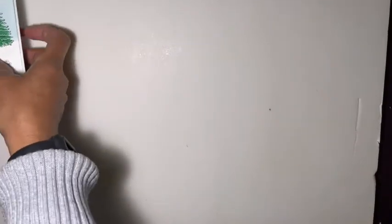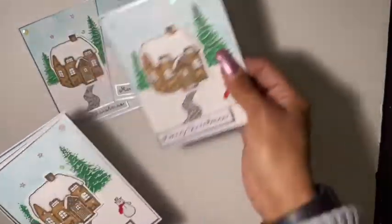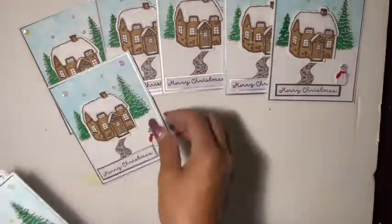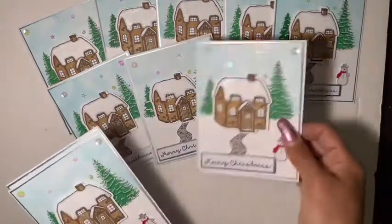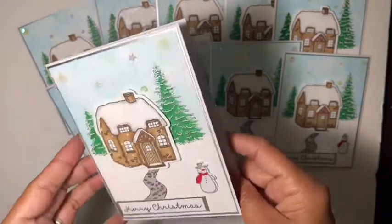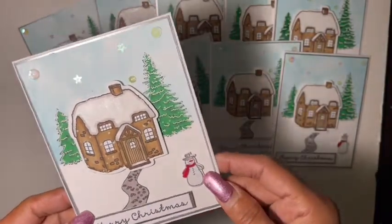Here are the cards — 10 total. Let me just lay them out and then I can show you one in detail. It is an A2 size card, and I used 110-pound card stock for my base.